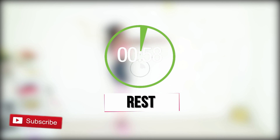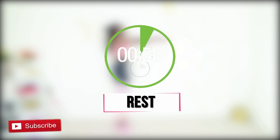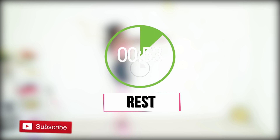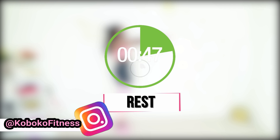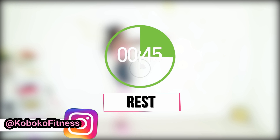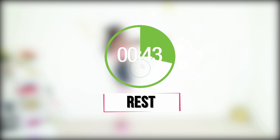All right, take a full minute to rest, drink some water, subscribe to my YouTube channel if you haven't done so already — it's totally free for you and it means so much to me. And follow me on Instagram if you haven't done so already, and I'll be back after the break to walk you through the rest of this workout.